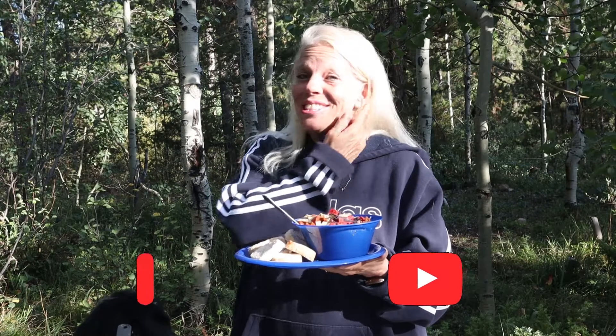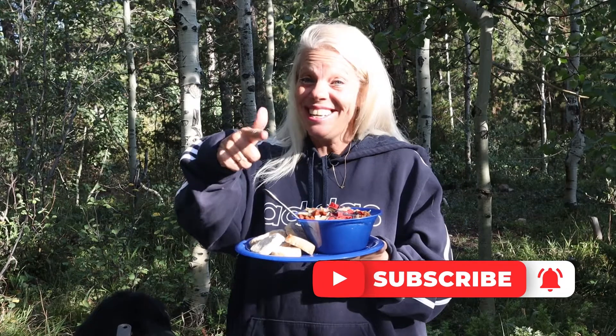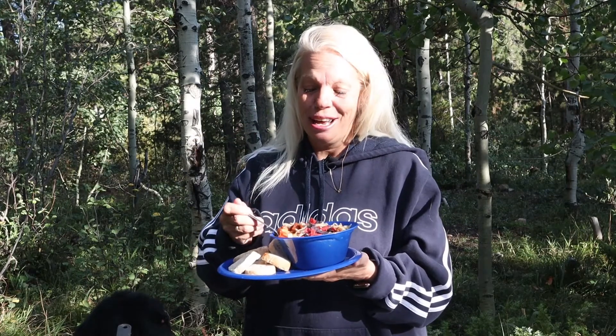There we go. What a fun meal for a cooler evening — great camping recipe for the fall. I hope you enjoyed this video. If you did, give us a big thumbs up. We would also love to have you subscribe to our channel. Thank you again for watching, and I'll see you on the next adventure. Bye-bye.